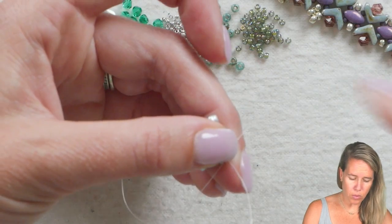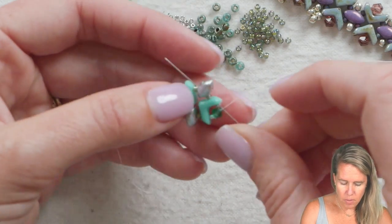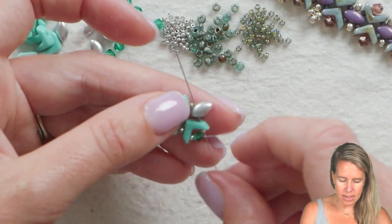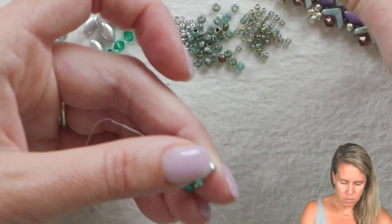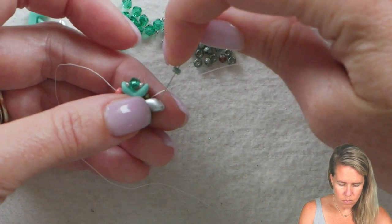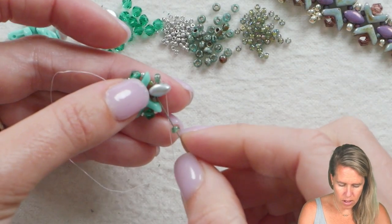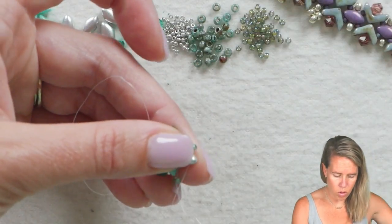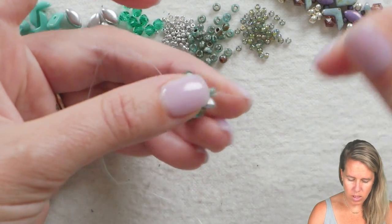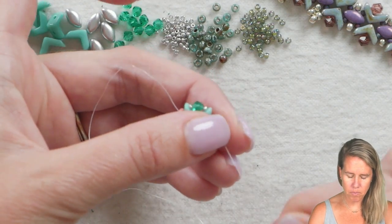Sometimes you can get through the crystal in one pass, but you may need to pop out and do it again. I'm coming out now through my iris duo — I've gone through the 15, the EVA bead, the 11-0, and my iris duo. On the sides of the iris duo, we're going to add an 8-0 seed bead. Grab your 8-0, sew down through your iris duo, grab another 8-0, sew up through the iris duo — we're just circling around those two holes. Then sew through that 8-0 and through the iris duo, and you should be exiting at the bottom of the second hole of the iris duo.